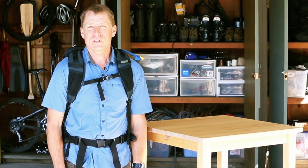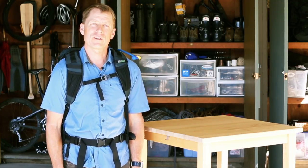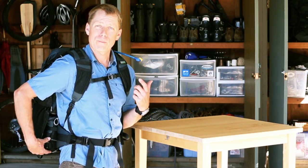Hi, this is Jared Dodrill from MindShift Gear, and today I'll be showing you how to attach the rain covers to the Rotation 180 Professional Backpack. This bag actually has two rain covers — one for the belt pack, one for the backpack.